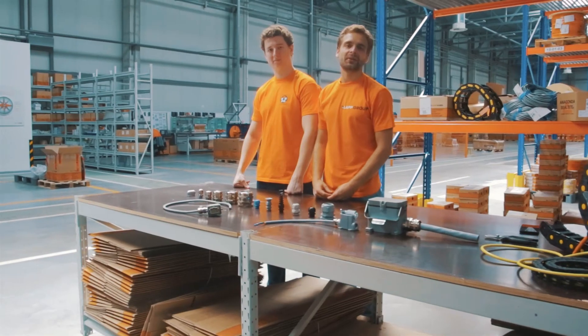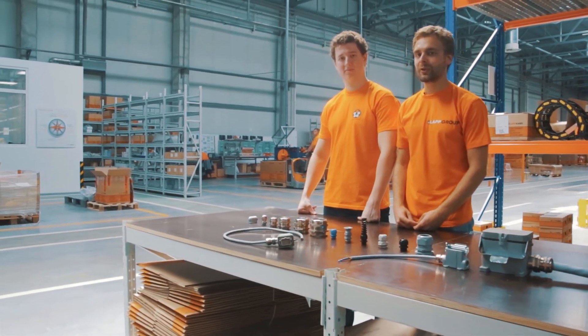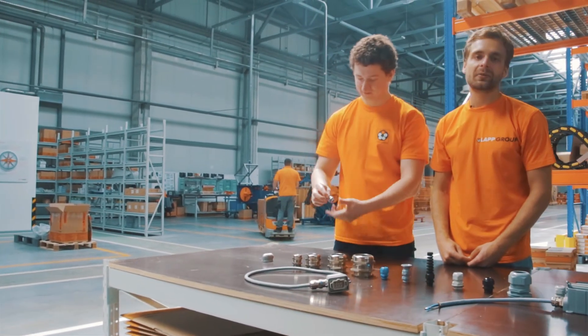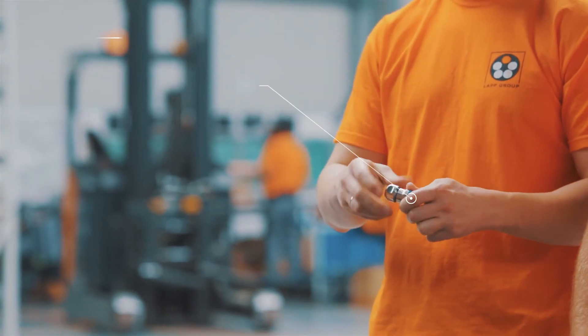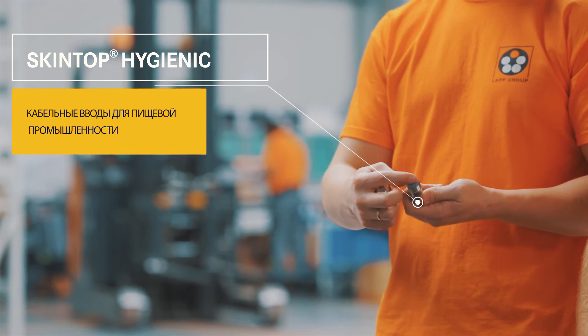Для использования кабельных вводов в условиях пищевой промышленности мы предлагаем серию SkinTop Hygienic, которые изготовлены из специальной нержавеющей стали и имеют уплотнительное кольцо из силикона.